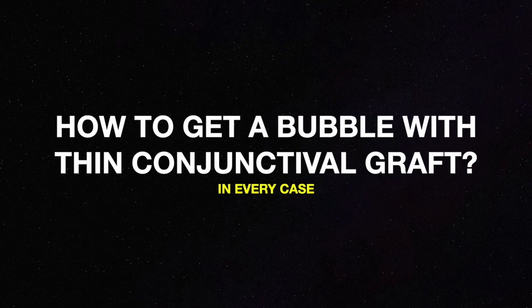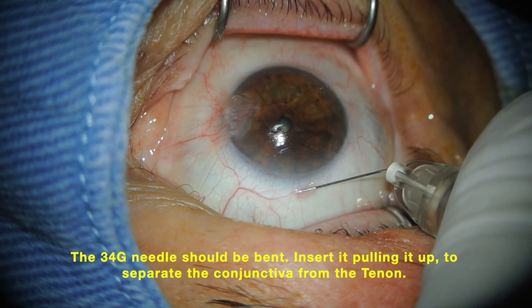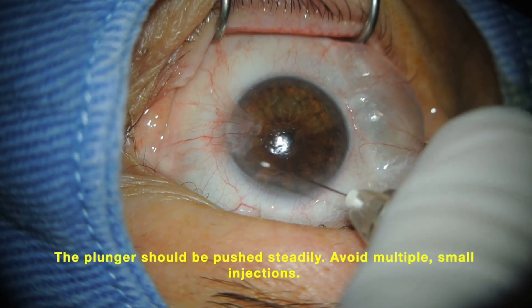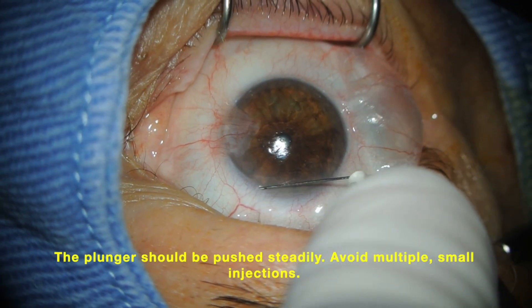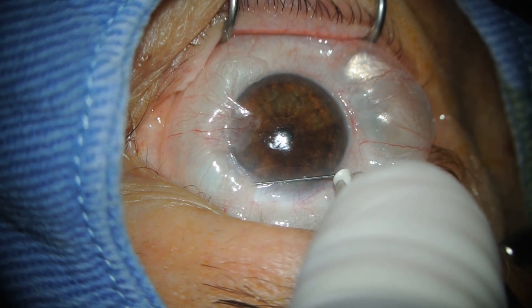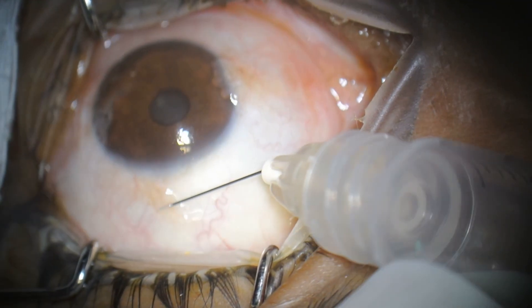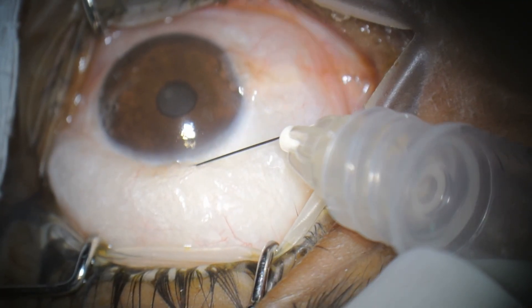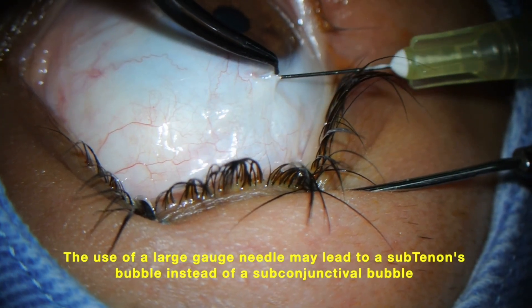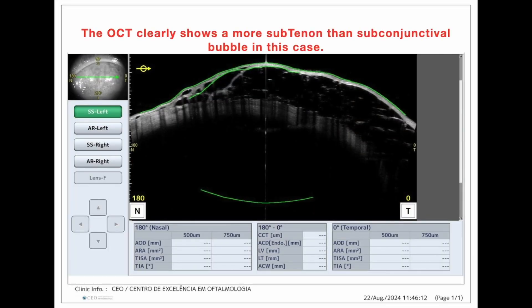How to get a bubble with a thin conjunctival graft in every case: the 34-gauge needle should be bent. Insert it pulling upward to separate the conjunctiva from the Tenon's. The plunger should be pushed steadily, and remember to avoid multiple small injections. There we have another perfect bubble. Be aware that the use of a large-gauge needle may lead to a sub-Tenon's bubble instead of a subconjunctival bubble, as we can clearly see in this OCT.